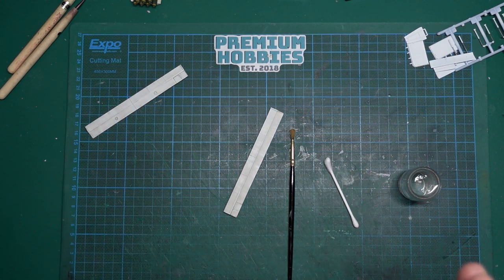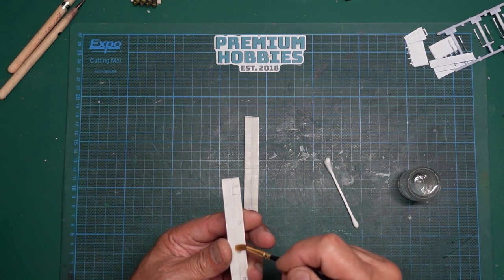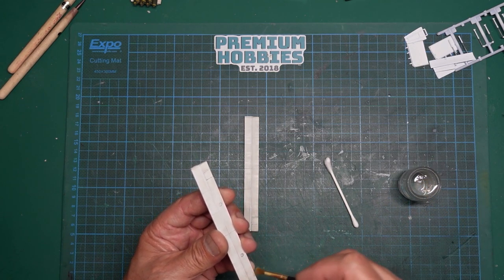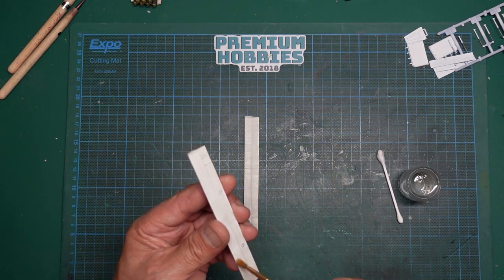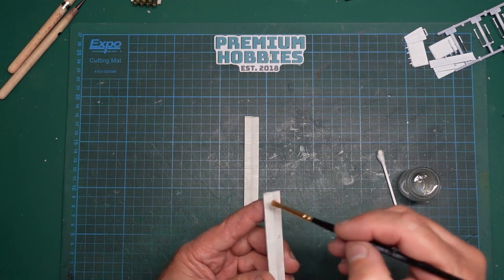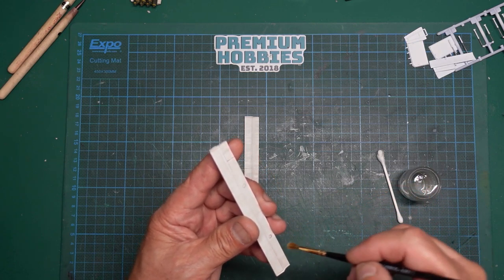Important tip: if you want to be able to wipe the wash off completely, you need to apply a clear coat first. Otherwise, Mr. Surfacer is slightly absorbent and will suck up the wash, and matte paint will really soak it up. The same applies with Flory washes — they're clay-based but will go into the surface of matte paint if there's no clear coat underneath. If you're new to the hobby, I'd recommend: clear coat first, practice your weathering, and if you don't like it, wipe it off with a paper towel.